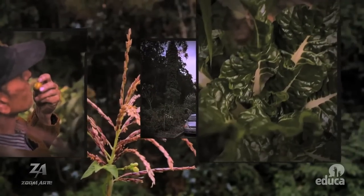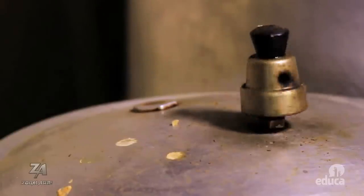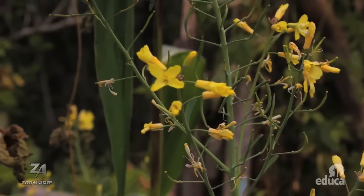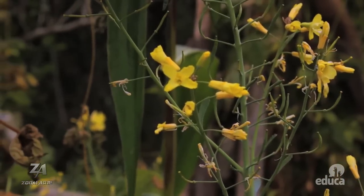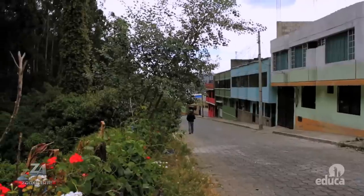Mi mujer prepara el locro de acelga, con papitas, con fréjolito, con carnecita de chancho, que queda un plato exquisito. Todo de aquí mismo: el fréjol de aquí mismo, la acelga de aquí mismo, la papa de esta parte mismo. De esa manera hemos aprovechado bastante este espacio que está frente a nuestra casa.